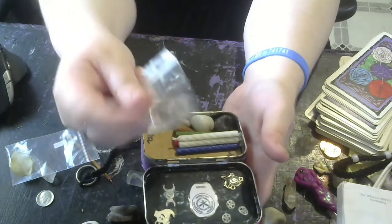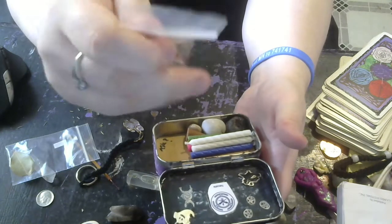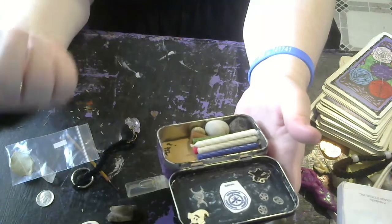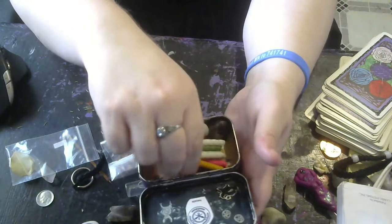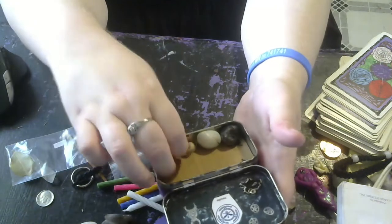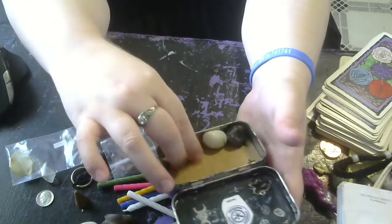I put pennies with stars on the altar — I got the idea from watching altar YouTube videos. Hecate likes shiny things, from what I've heard. I've also got some birthday candles in here, one of each color, except for the white ones — there are two because you never know when you need a second one. I have an incense cone of myrrh incense resin, and then a little tiny shell.